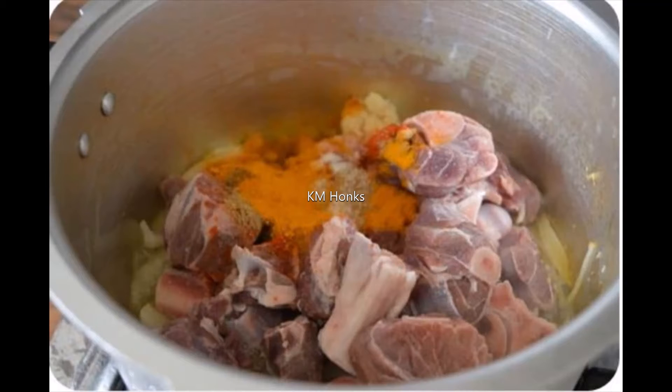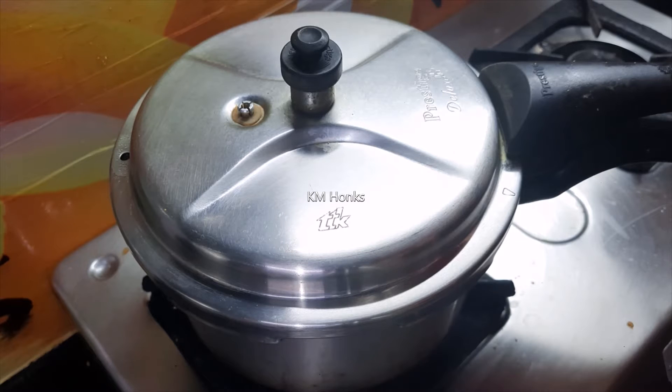After marinating the mutton, we will put it in the pressure cooker. The pressure cooker needs almost 7 to 8 whistles.